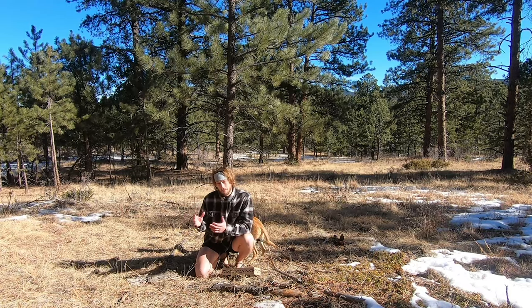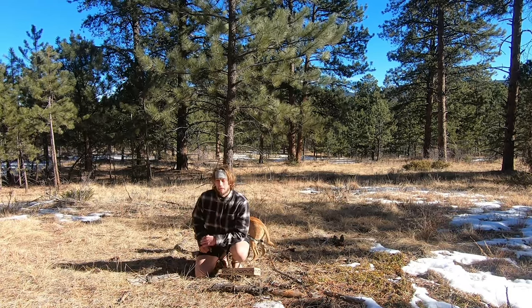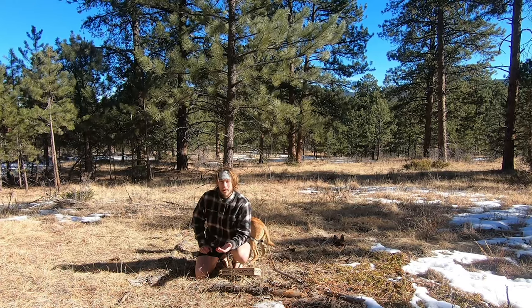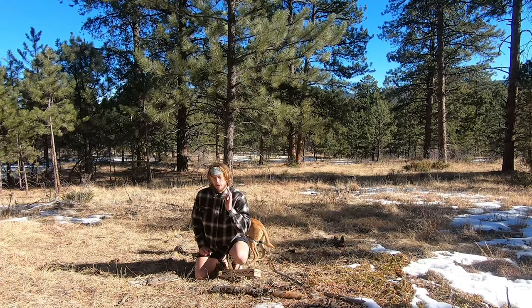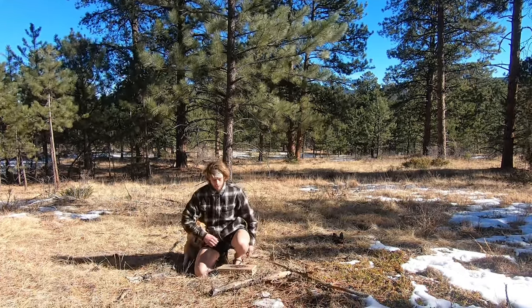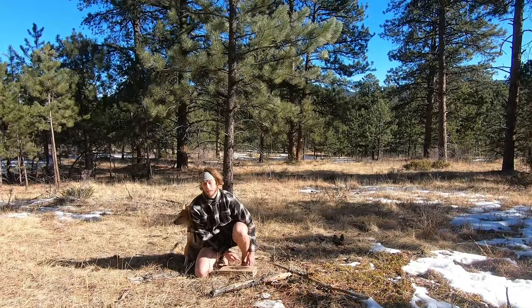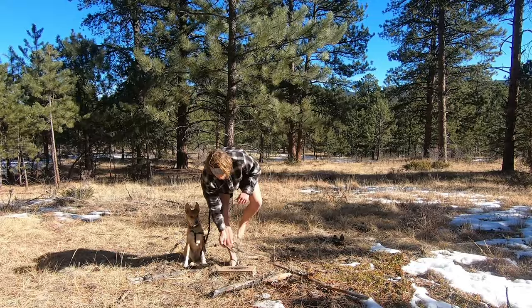For me it's made all the difference in terms of running. I was always somebody who wanted to be a good distance runner but I was always terrible at it — I'm still pretty bad to be honest. But the thing that bothered me wasn't that I was bad, it was that it was so painful. I can honestly say that this whole journey has really made it a lot less painful.